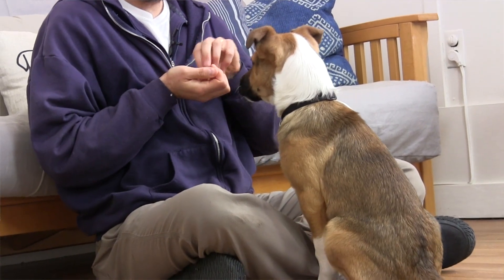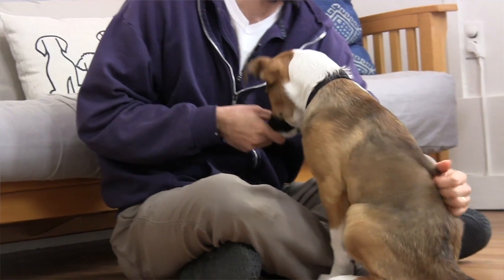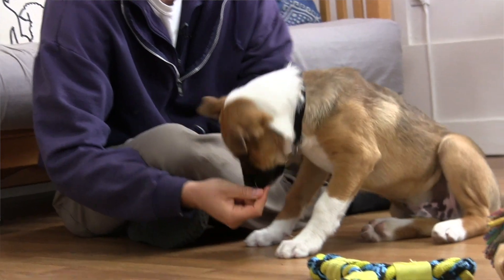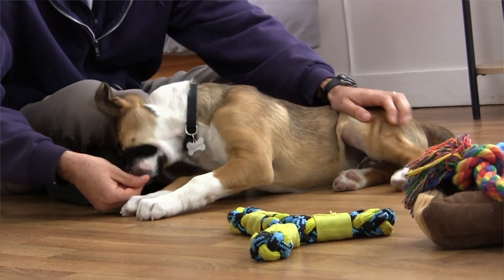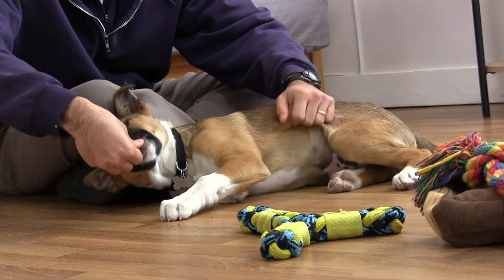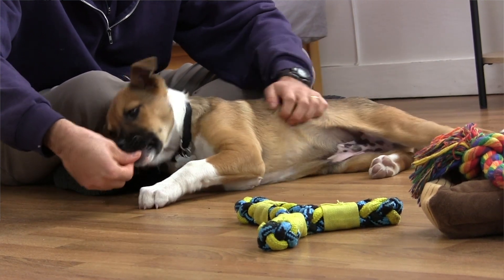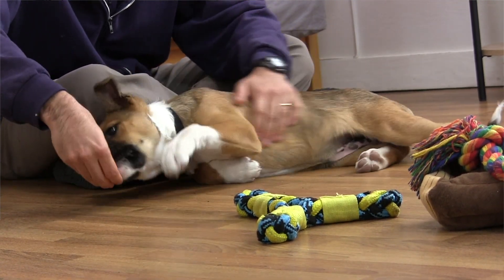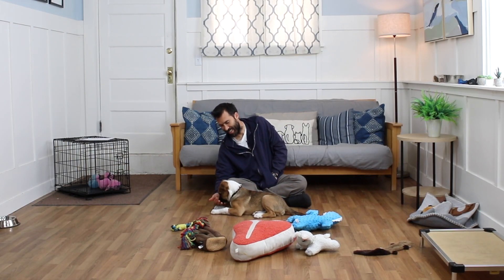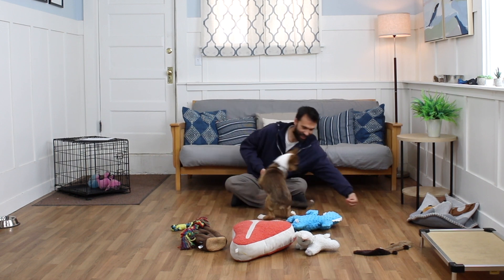I'm loving what Sibley's doing right now because I'm getting a chance to give him lots of treats, lots of handling, and give him lots of reasons to love me and love my hands. And most of this is with kibble, which is fantastic. I wonder how much longer this is going to last? Will it last until the kibble runs out?